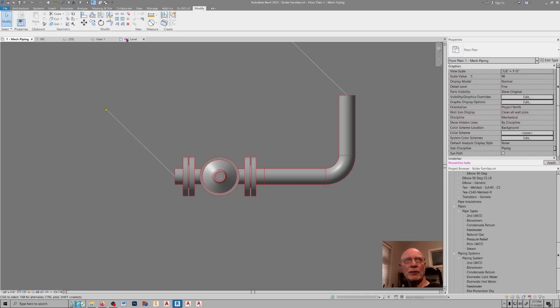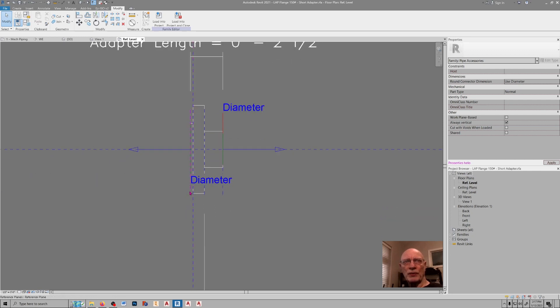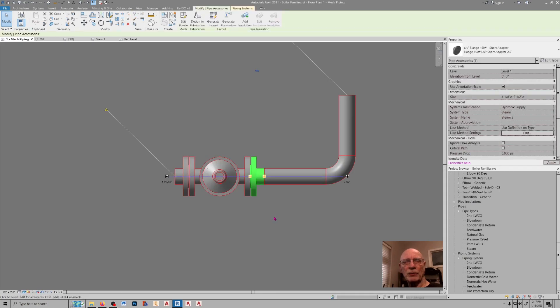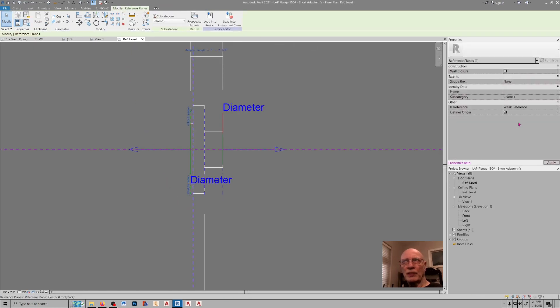Back here, the family is relatively simple. It's three sweeps: one for the face, one for the flange itself, and one for the adapter. For the reference planes that start and end for these sweeps, you're going to want to set them to weak reference plane. The reason is that way, when you click on this thing back in your project file, you don't get those annoying blue stretch grips. And of course, this is set to the insert point and insert point.